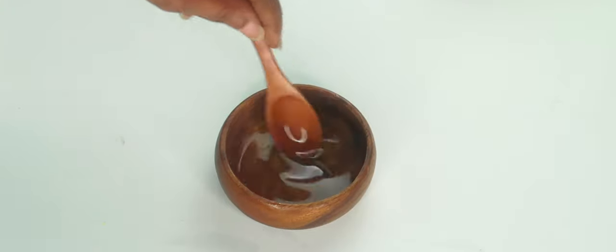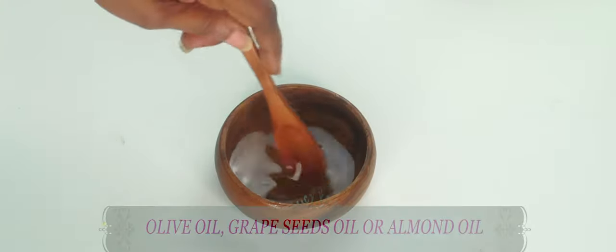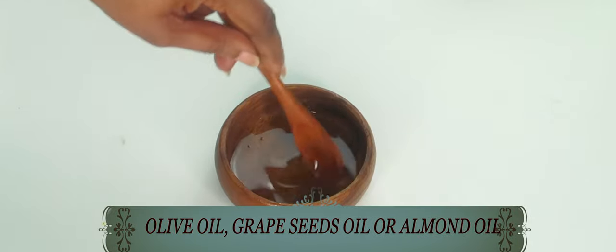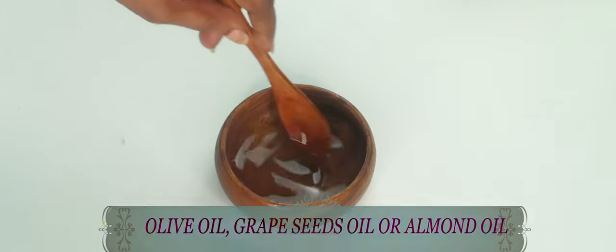Now for this recipe, I use coconut oil as my base. However, you can substitute the coconut oil with olive oil, grapeseed oil, or almond oil.